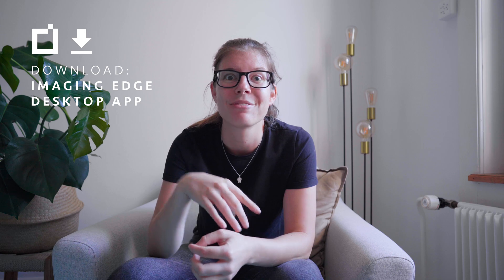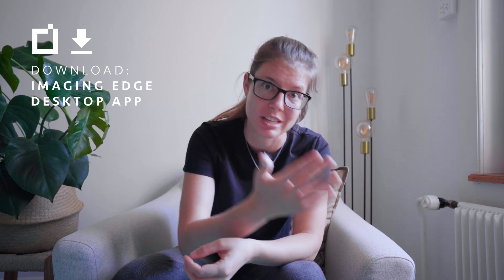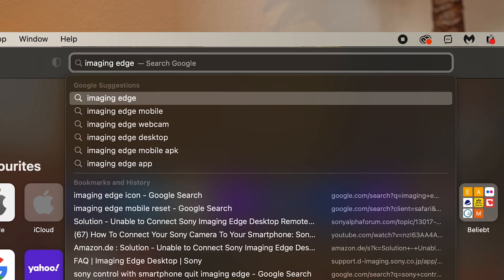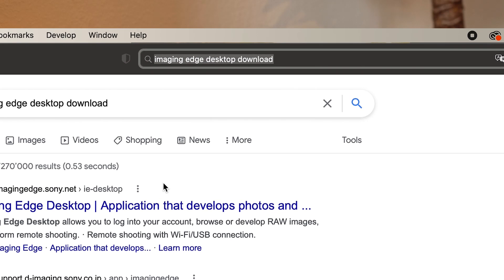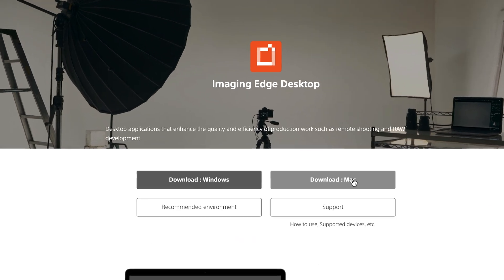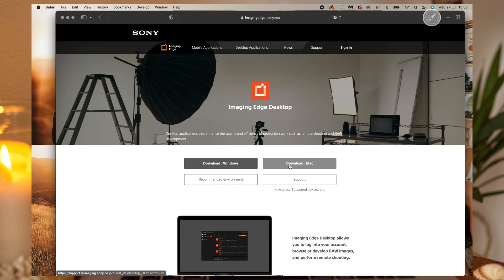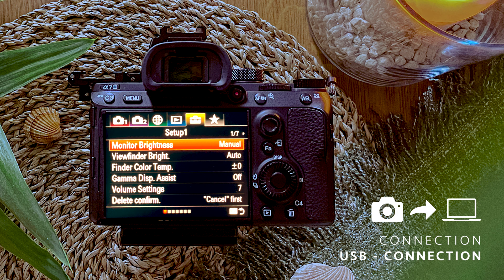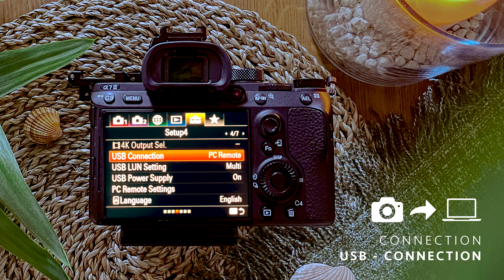First of all, we need to download the app. For the computer, the name of the app is slightly different — it's not Imaging Edge Mobile, but Imaging Edge Desktop. So download this app. Meanwhile, we can grab our camera, go into the Sony menu, and in the second last tab — the briefcase — go to page four, where you'll find the USB-C connection.